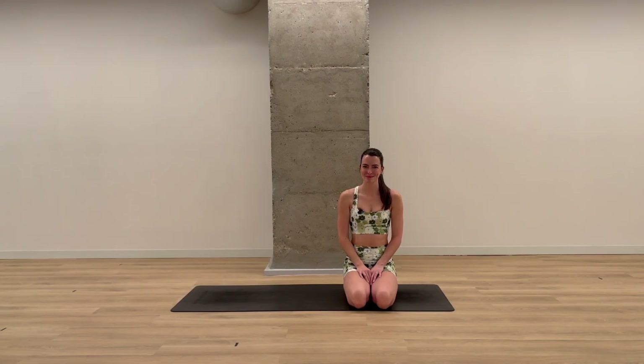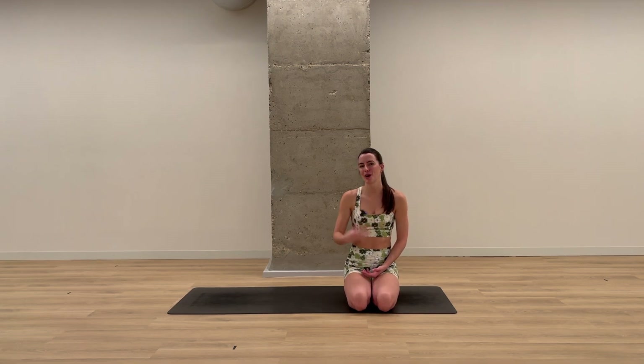Hello and welcome to day six. The focus of today's practice is building strength and inversion work, which means that our head will be below our heart — upside down.